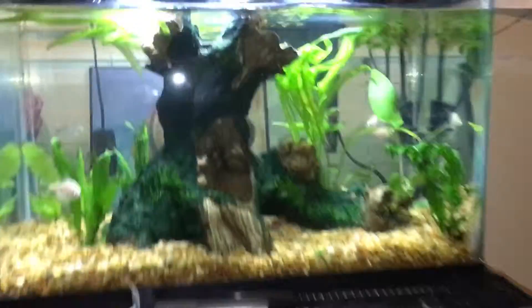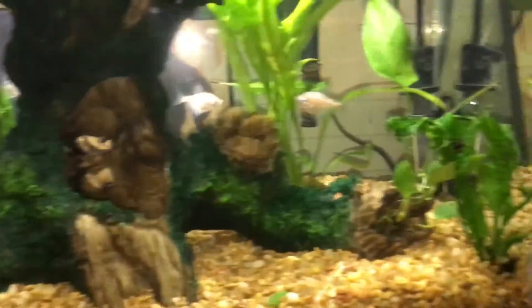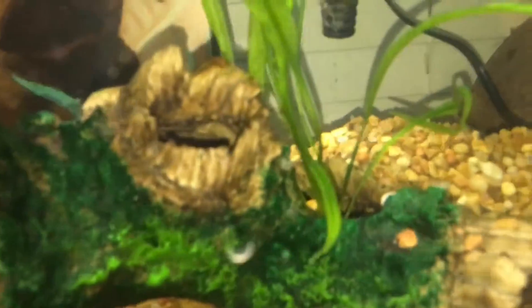Then we have the other tank over here - they are recovering from stress. See those beta bulbs? They grew like crazy. I just tucked them inside of there and this guy is coming out of there.